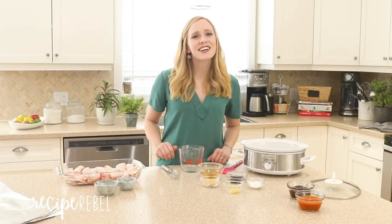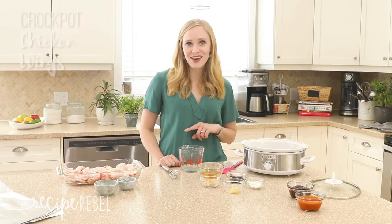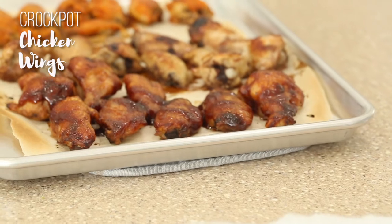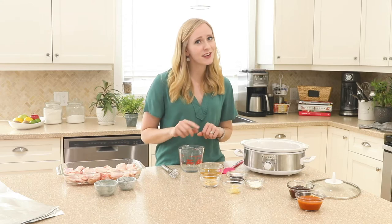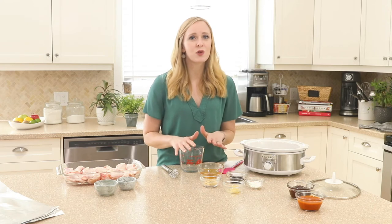Hey everyone, it's Ashley here from the Recipe Rebel, and today we are making chicken wings in the crock pot. This recipe is perfect for game day, parties, movie night, or anytime you just want finger foods for dinner — which happens regularly around here. I'm going to show you how to make three different flavors at one time, so there is something for everyone.